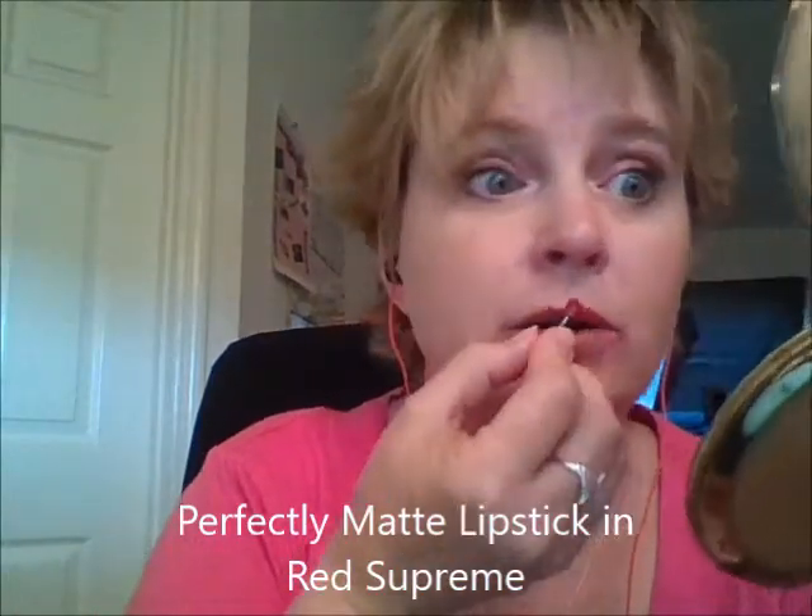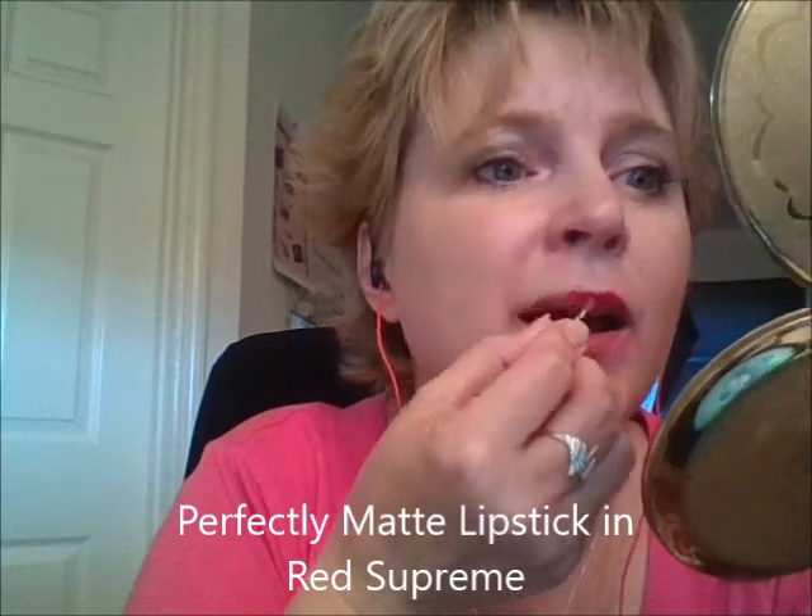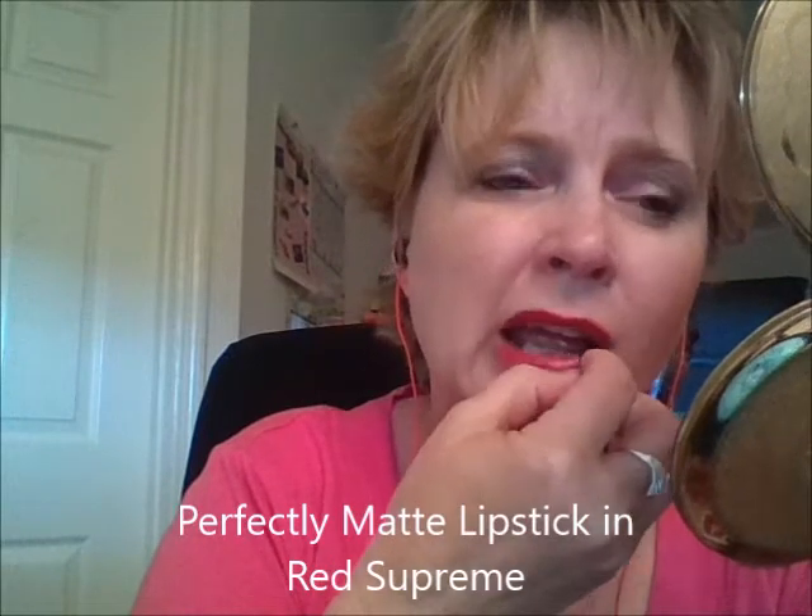What is this one? Red Supreme. I don't wear reds at all, guys. That is Red Supreme — let me see if you can see it. I can't see in the camera, so I'm going to use this mirror.